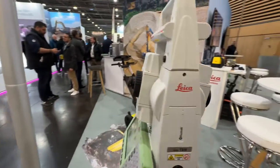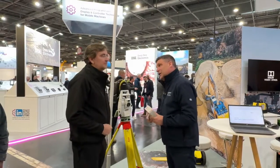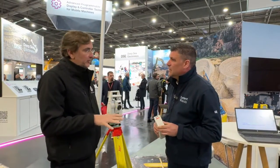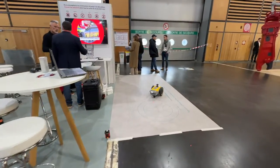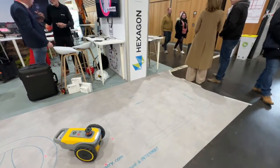We are on the Leica Hexagon stand here and this is a Total Station. What is it doing here and why does the SitePrint love it? The Total Station will be the brain of the operation. It's going to send the coordinates to the robot. It's connected by Bluetooth and then the robot is going to execute. So that's the brain, that's the execution — and together it's going to do the full job.